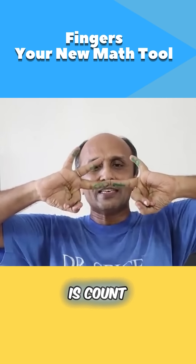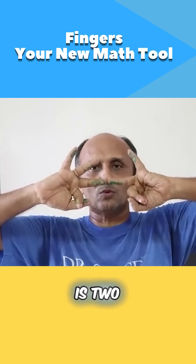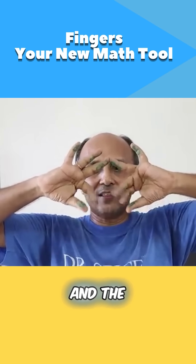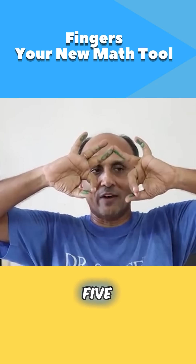So for that, what I have to do is count the fingers on top. These fingers — this is 3 and this is 2. So 3 times 2 is 6. And the fingers at the bottom — count the number of fingers at the bottom — this is 3 and 2, which is 5.